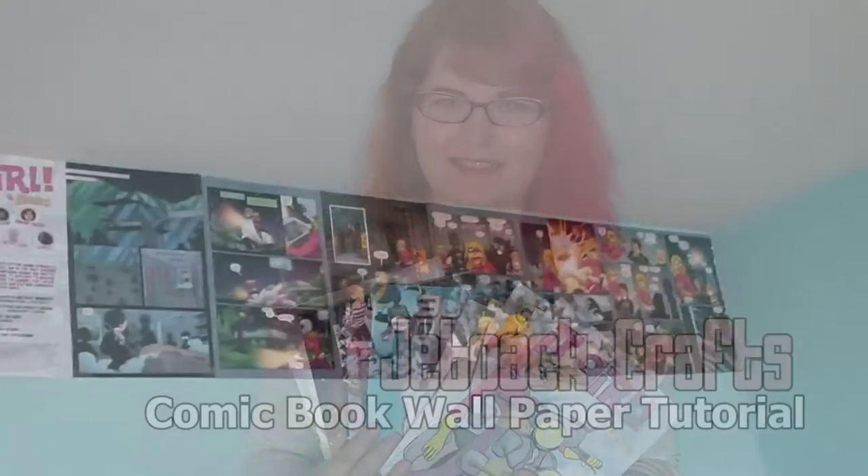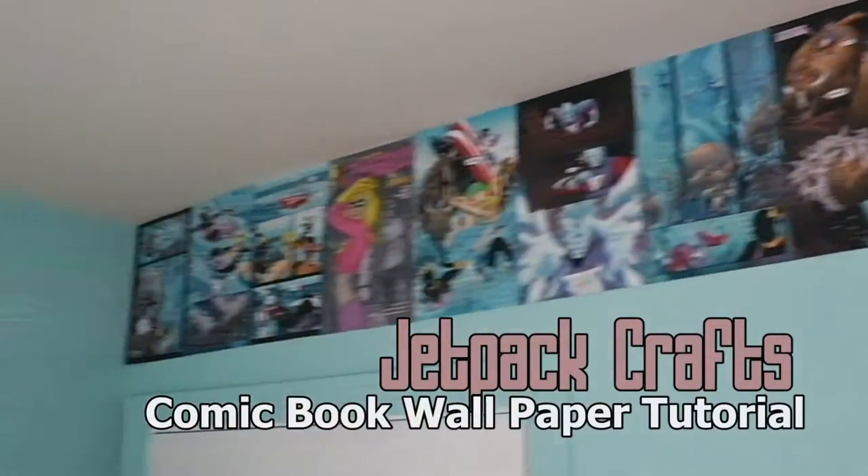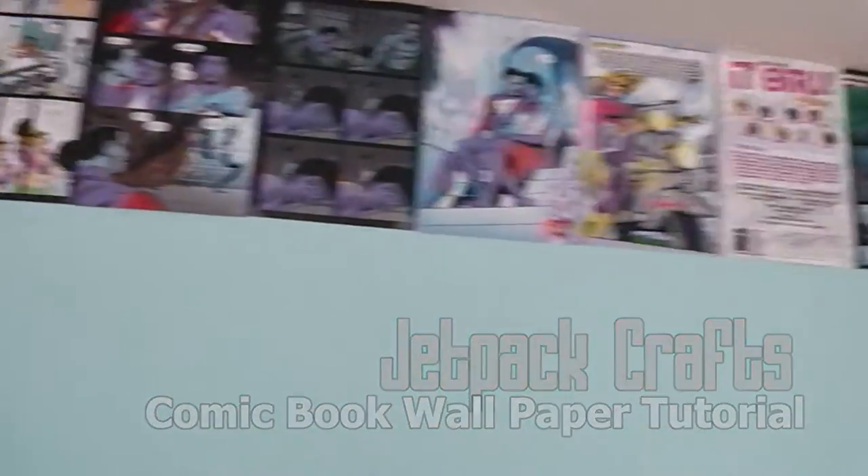Hi everyone, this is Jet and today we're going to be crafting with comics. As a comic book collector, and especially as someone who attends fun events like Free Comic Book Day, your collection starts to pile up after a while. I wanted to come up with a craft that could showcase a few of the comics you've already read. This is a really simple tutorial for creating a wallpaper effect along one wall with a couple of comic books.